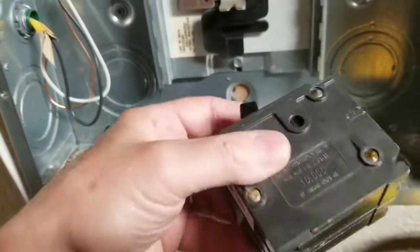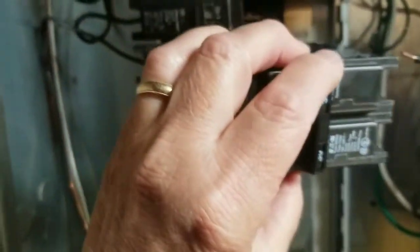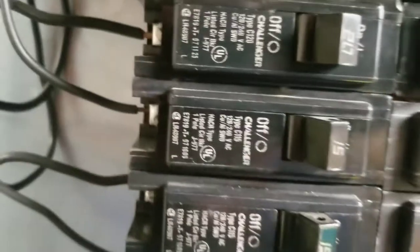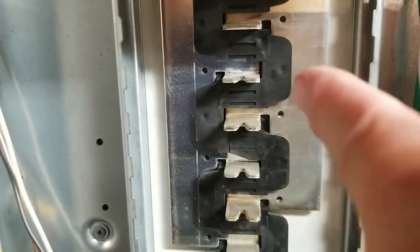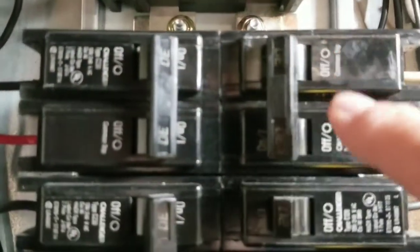Here's the breaker I chose — it's an Eaton 30 amp breaker and it's compatible with my panel. Installing it is very easy: with it off, you just insert it and push down. That breaker is now tied to each leg of the 120 volts. You can see the legs here — that bar is one side, that bar is the other side. Going down the row of breakers, one side then the other side alternate, making it a 220 volt breaker. They alternate left side, right side going down.